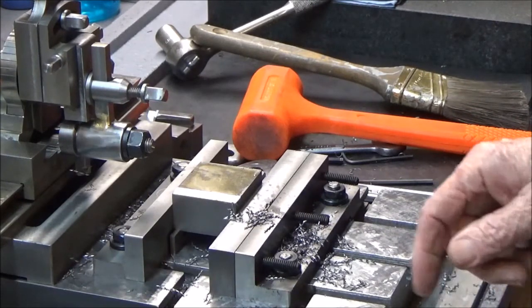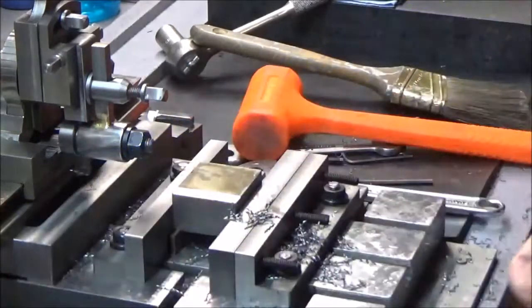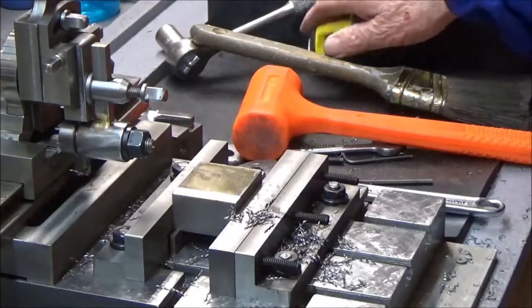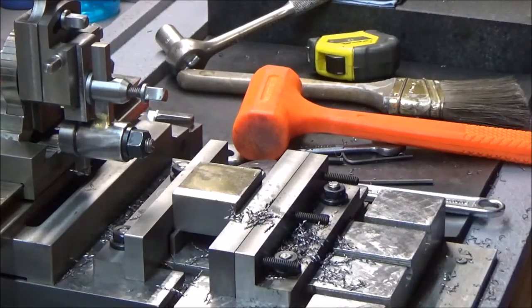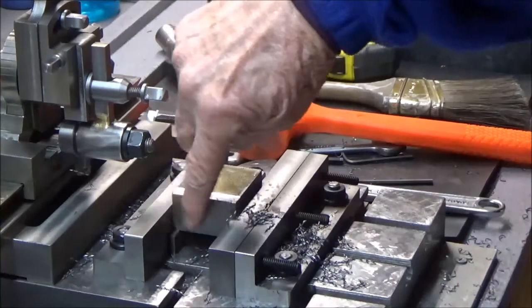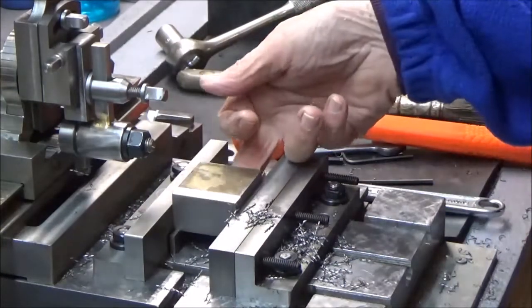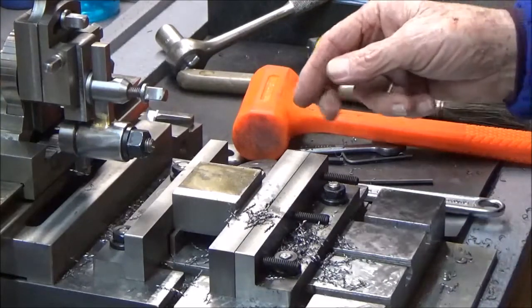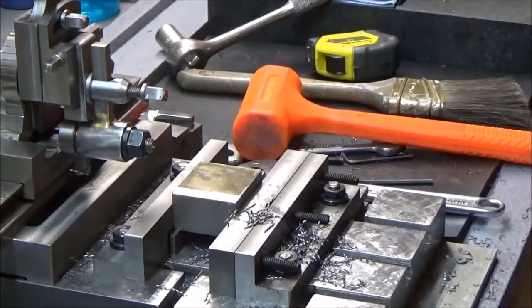I've got about a two-by-two block of 1018 steel in there, and I made one really nice cut on this side and on the other flat side as well. I made a really nice cut — I think I've got one side that's a little rough-looking somewhere, but I'm kind of going around the block.